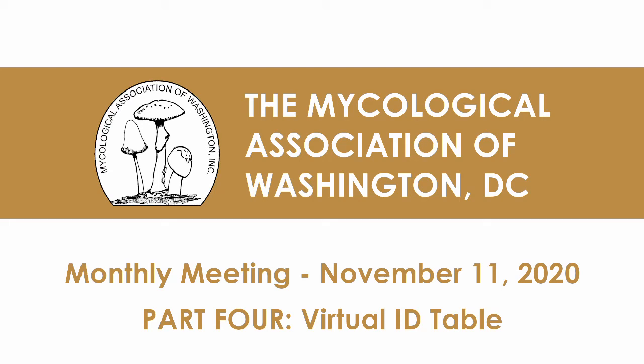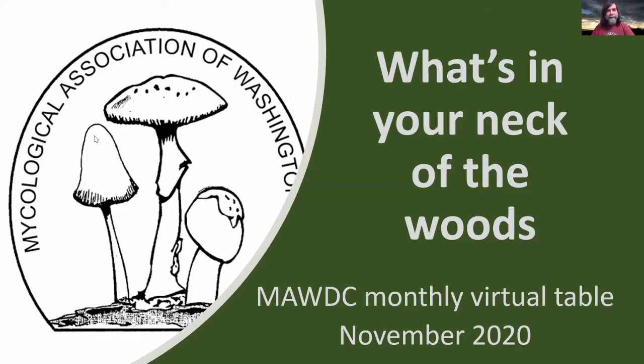Now for what's really locally out there, we're going to turn to our 4-H foray chair, Mitch Forte, who will walk through some of the things that people have found recently out in our local woods. Hey everybody! So here's the MAW monthly ID table. I'll send out another reminder email shortly, just so you guys can send me some mushroom pictures and see what we can get on the next one.